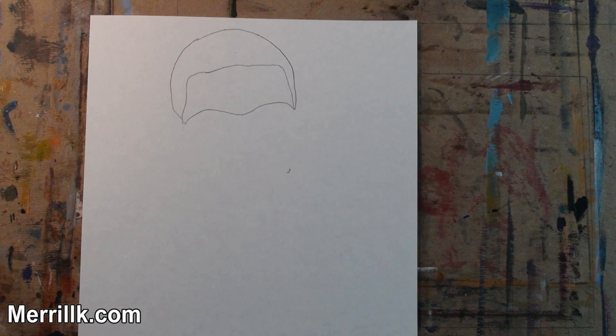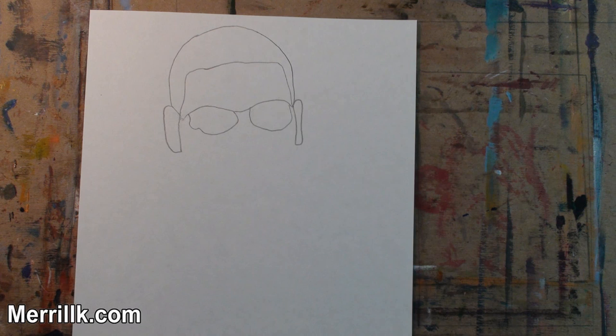Step 1. Observe, then draw the two shapes that you see. The top shape is similar to a crescent moon. The bottom shape is trapezoidal, and the base of the bottom shape is similar to a child's drawing of a bird in flight.